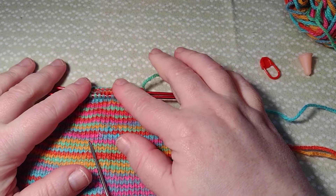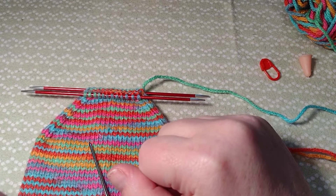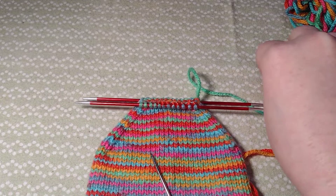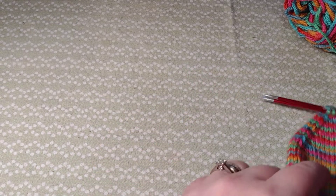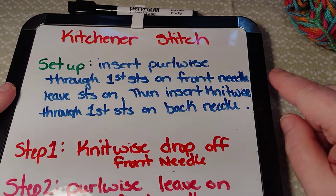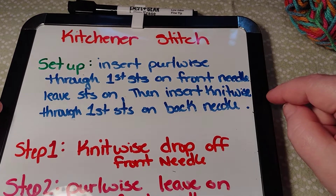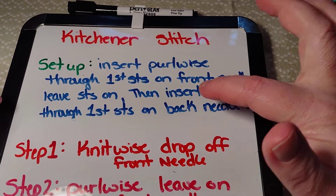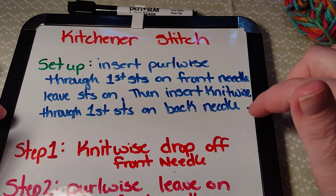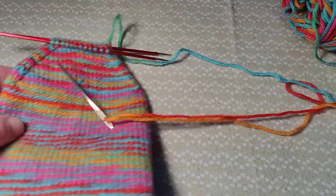I'm going to show you the whole Kitchener stitch, because when I learned how to do this I watched a video and kept having to back up and repeat to get all the steps. So let me show you right here. The setup first: insert purlwise through the first stitch on the front needle but leave the stitch on the needle. Then insert knitwise through the first stitch on the back needle and leave that stitch on too.